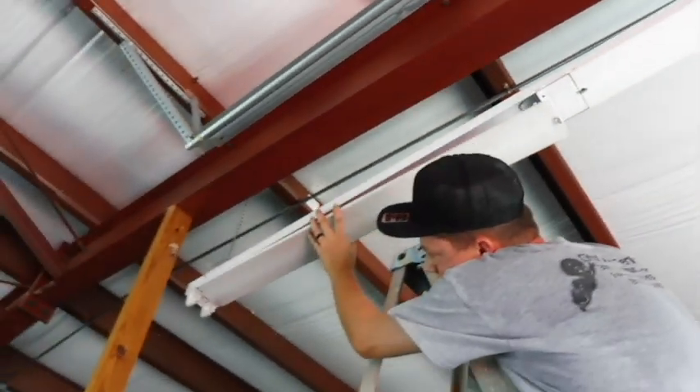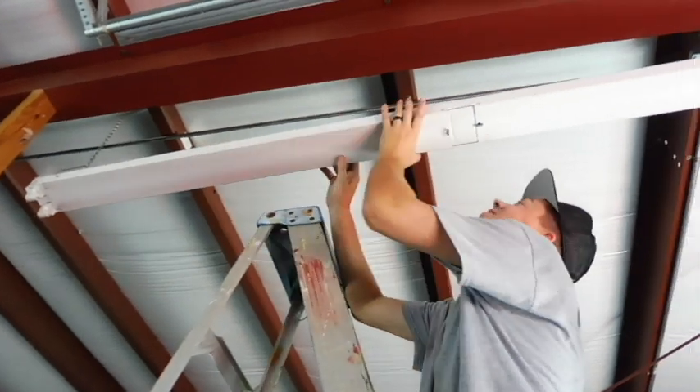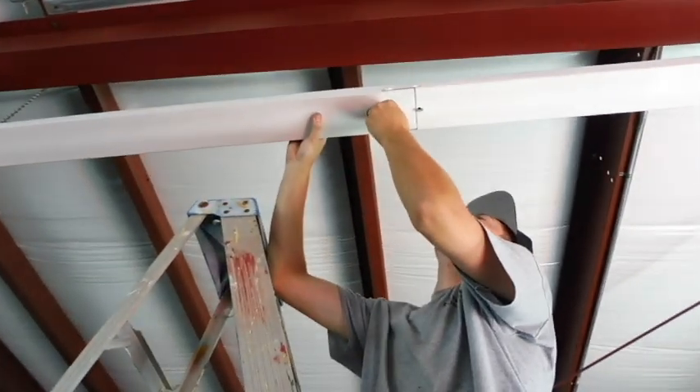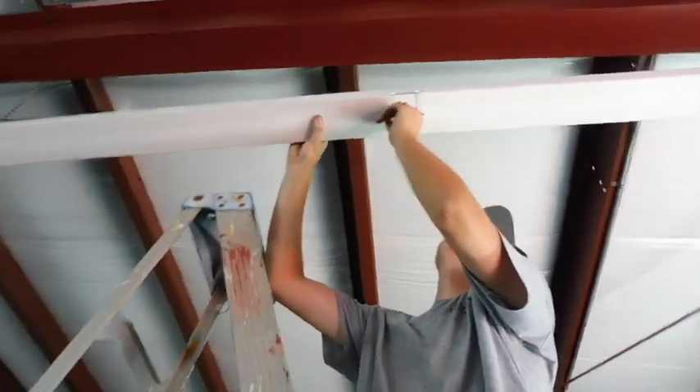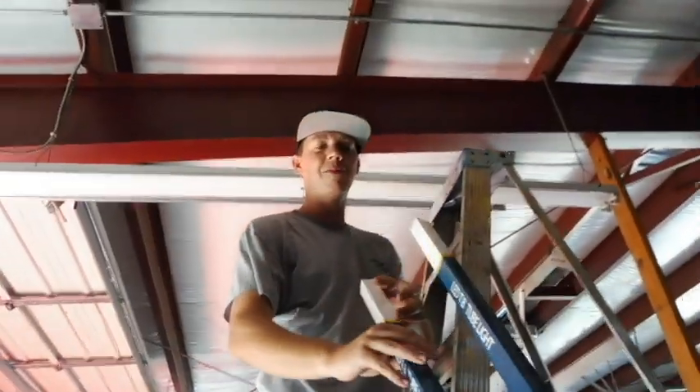Commercial wiring 101 — who needs an electrician when YouTube teaches you everything? No permits, no certification — don't need none of that. Look at these LED lights we got off Amazon, cutting out the middleman like Lowe's and Home Depot. From China, Taiwan, and all that.